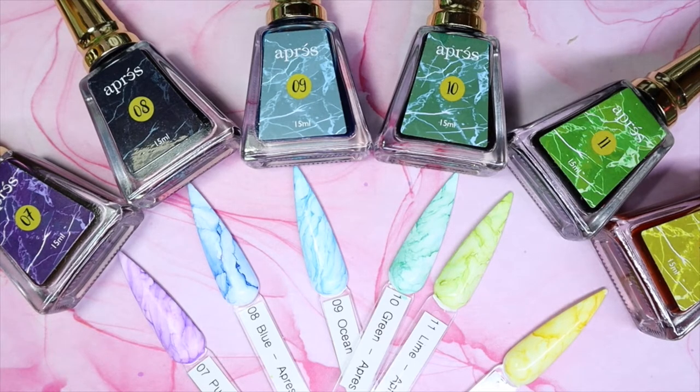Hey everyone, I'm back with collection two from the Apre Art Inks collection. I was super excited about getting my hands on number two. So far I have from one to twelve, but today's video consists of seven to twelve since I already showed you guys collection one which was one to six. If you'd like to see more about the colors in this collection and my thoughts and opinions, keep on watching.